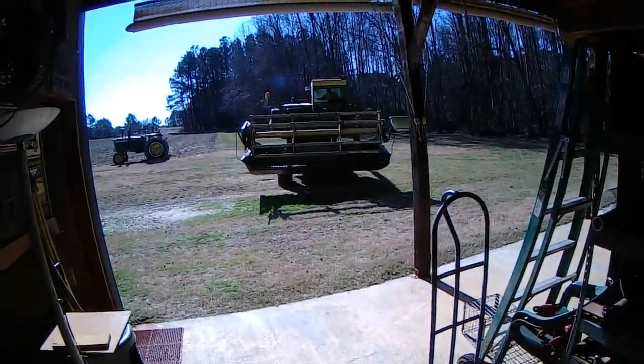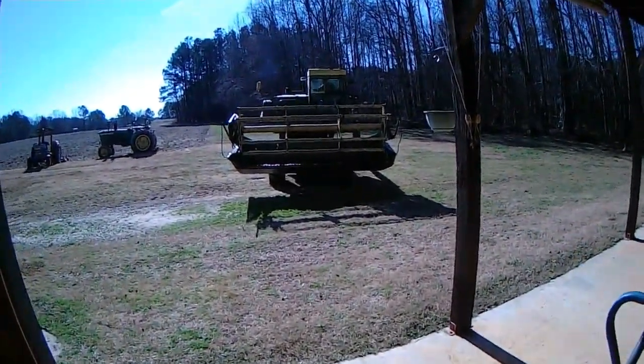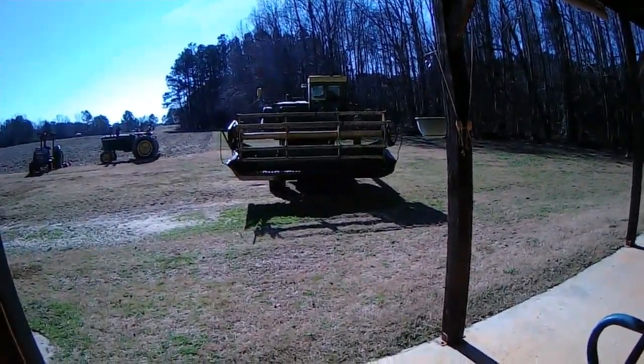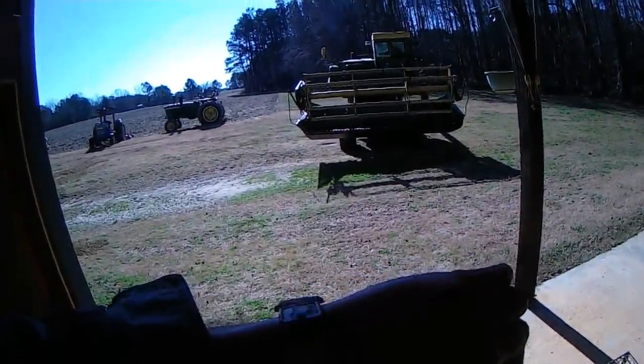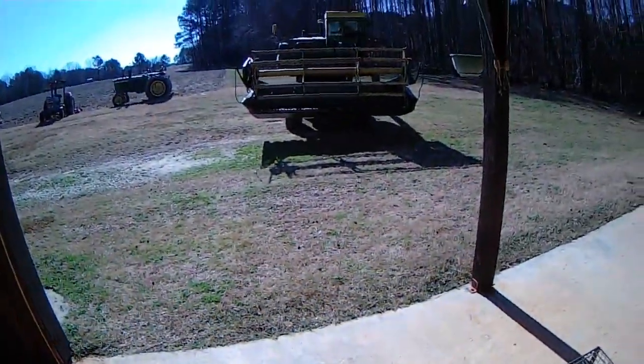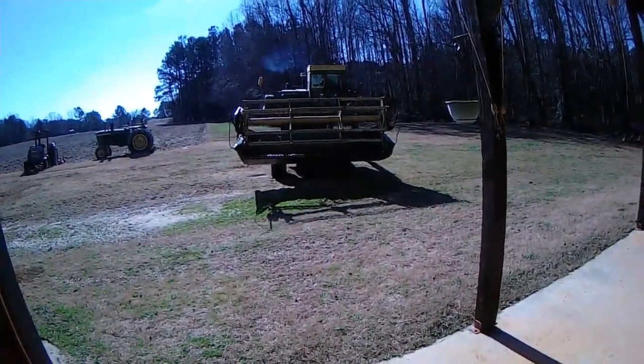Hey everybody, Soybean Farmer here. I'm Cousin Scott up in the John Deere 3300. Today is Saturday, January 26th. About 12 noon, we're headed to the field — to the mud hole.